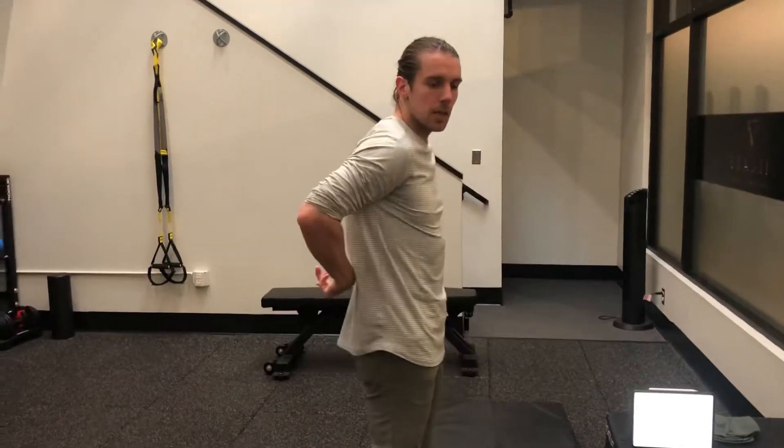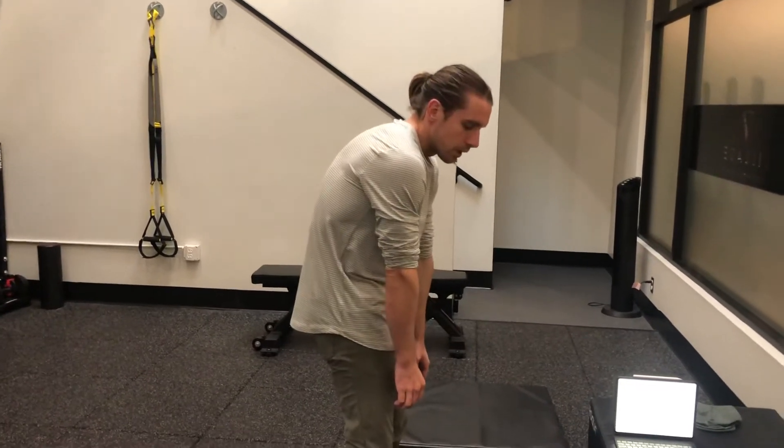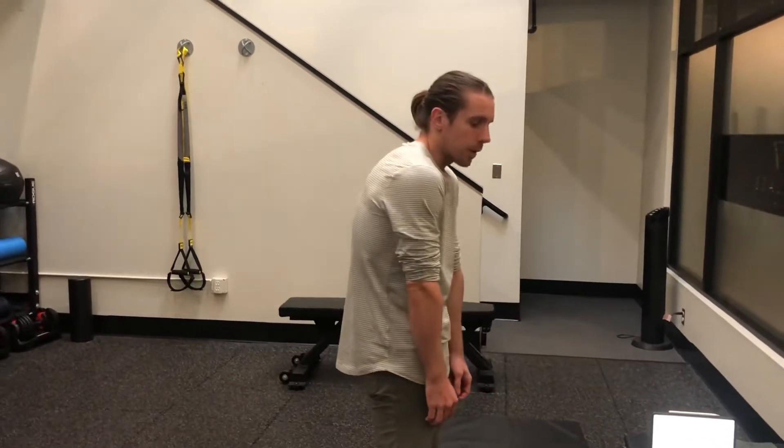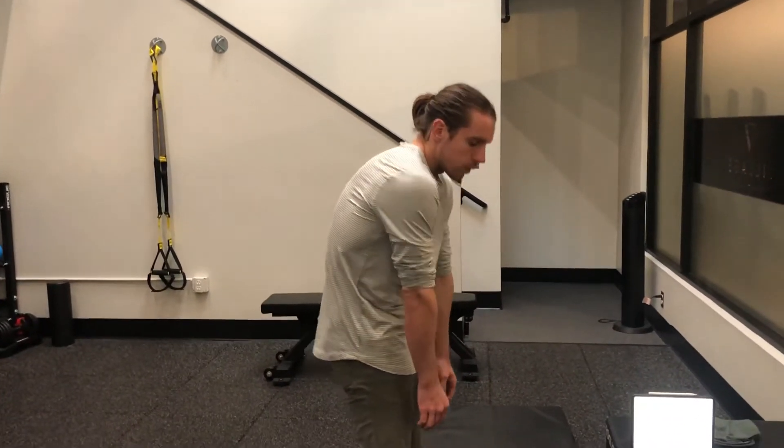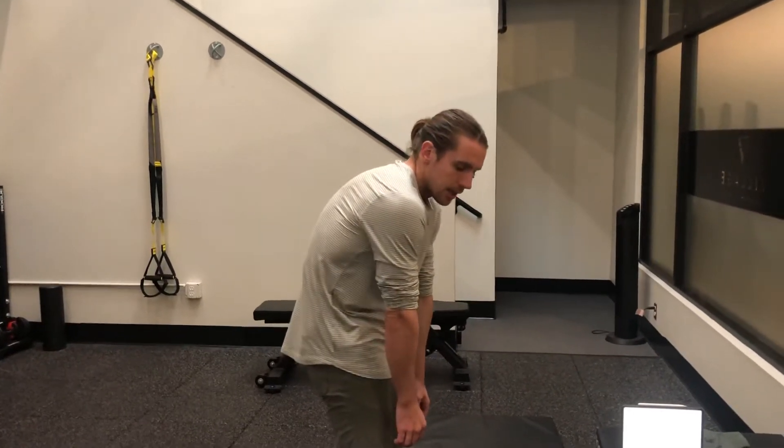A couple of really key things: for most people with any sort of back issues, we're going to want to go really slowly with this one. Typically where this might tweak somebody's back is once we get to lumbar flexion. So even though it's very easy, a lot of people with any history of back issues or apprehension, we're just going to go to there and that's it — and then progress after that.